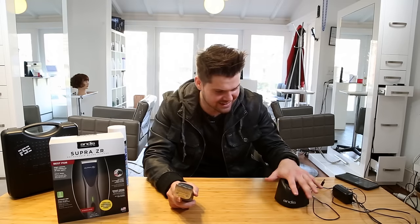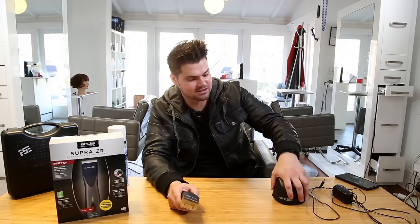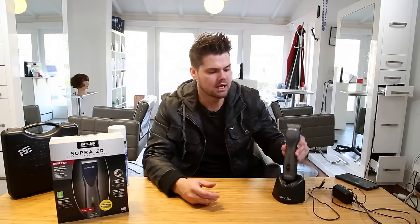It comes with the power cord and the base. The base is really nice and sturdy — it has rubber feet so it doesn't slide around, and it sits really nicely in the salon.